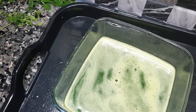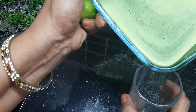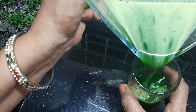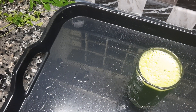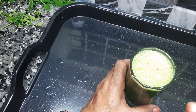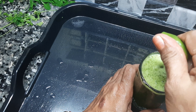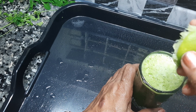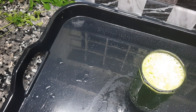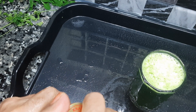We will put the juice in a glass of water. We will put a glass of water in a glass. We will put the juice in a glass of water.